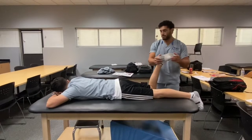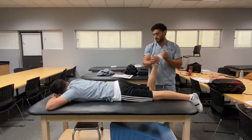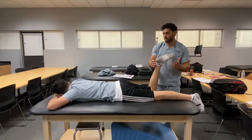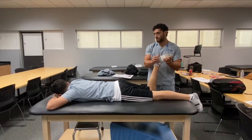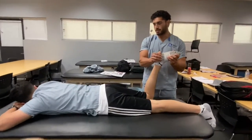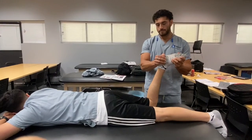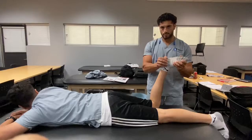The next thing I did was an MMT on the popliteus. I had my patient have their foot in a neutral position and I was providing resistance, bringing the foot out laterally — minimal, moderate, maximal. The patient did not break resistance, so they received a muscle grade of 5.